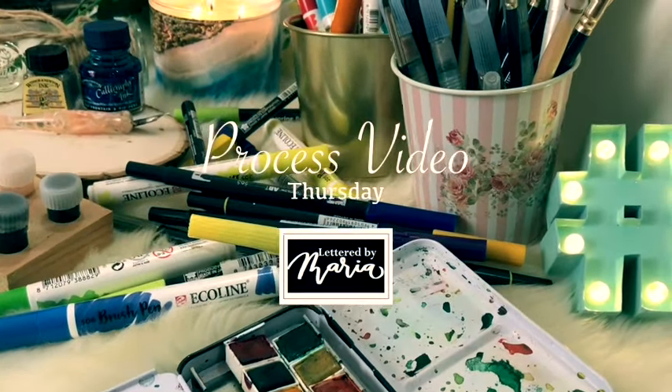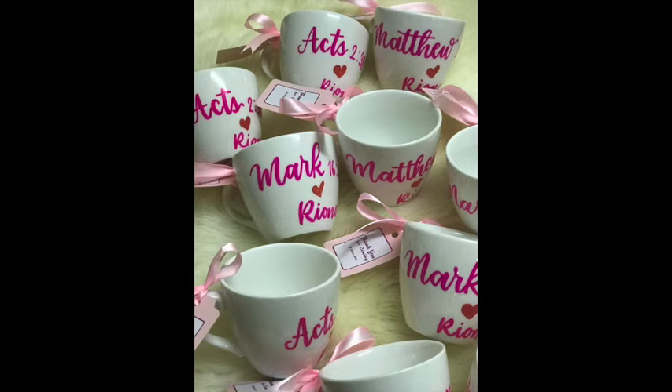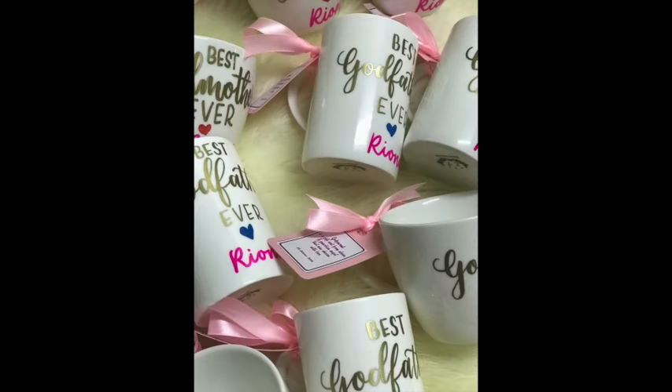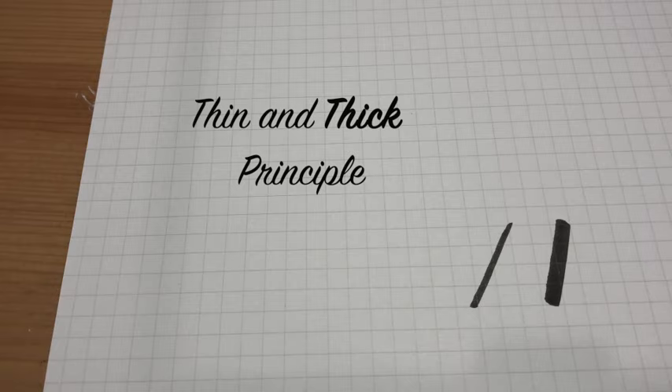Hello friends, this is Maria and welcome back to my YouTube channel for another episode of Process Video Thursday. Recently I had 20 pieces of coffee mugs hand lettered for a client, and after I posted them on my Instagram and Facebook, I've been receiving a lot of inquiries on how to order and questions on how I did it and what pens I used. I did a poll on my IG story and the result was 100% yes. I apologize if it took me a while to upload the video because life has been happening a lot lately.